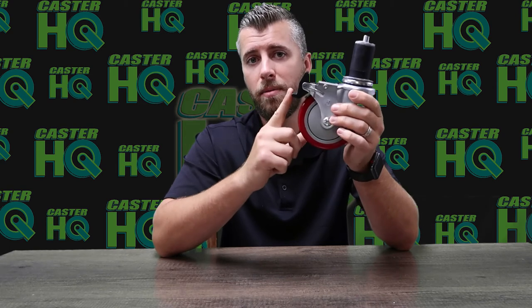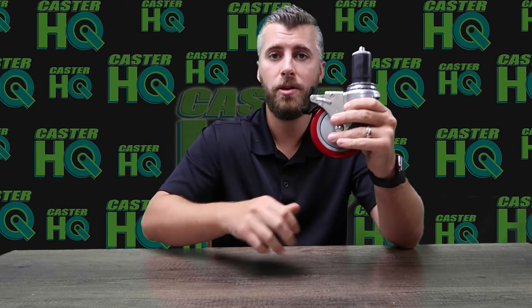This specific one is a total locking caster, meaning when you engage the brake, it's going to lock the wheel and lock the swivel from rotating at the same time. So it's going to give you a very stationary, reliable table. When you lock it down, it's not going to move at all — you can cut, you can do whatever you want on the table and it's going to be very sturdy.